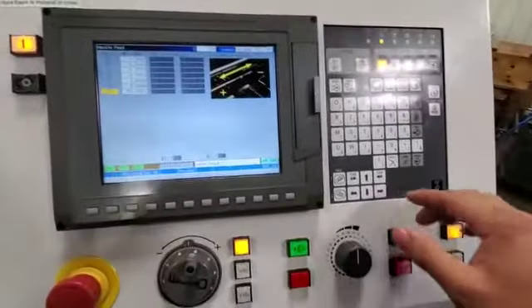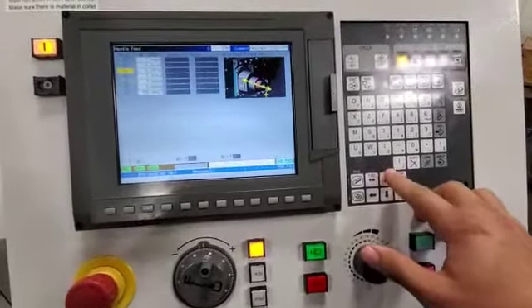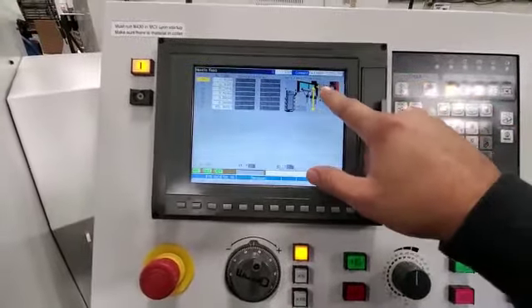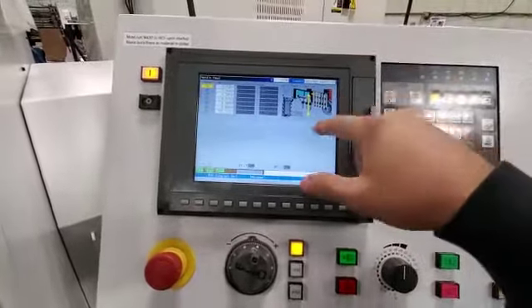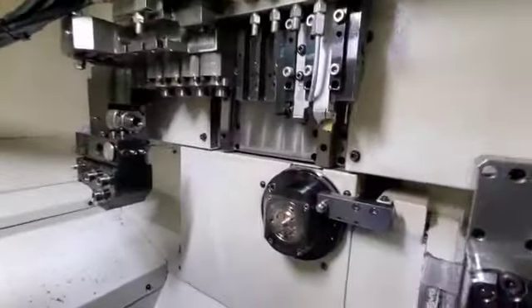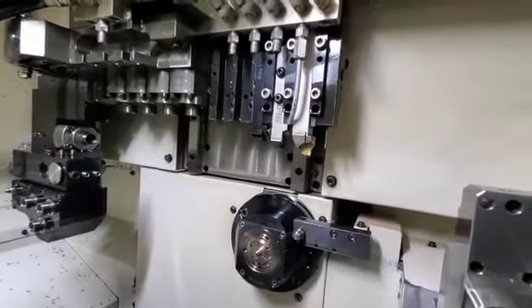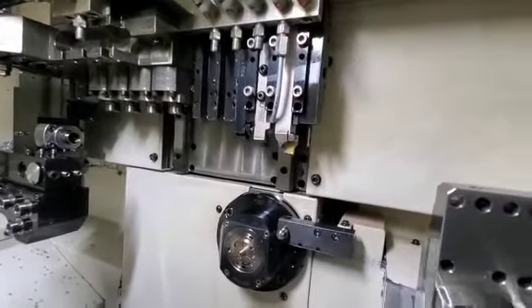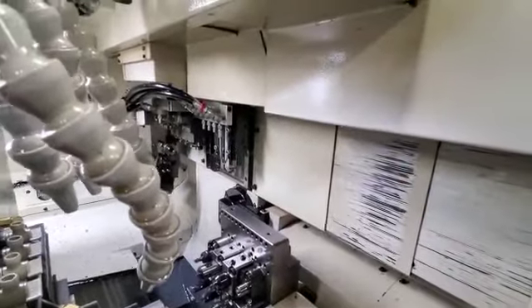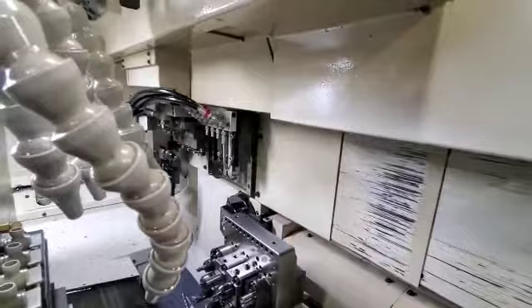In order to jog an axis around, I'll go up to X1 for example. Positive is going to move the gang plate up, negative is going to move it down. Just as the picture says — if we want it to go up we're going to go positive, if we want it to go down we're going to go negative.